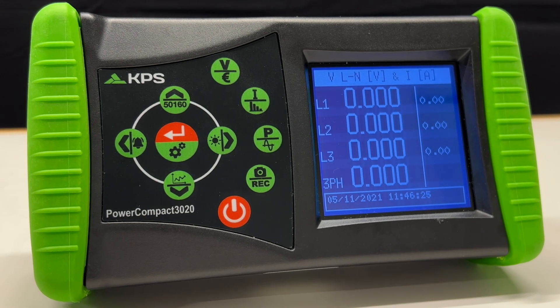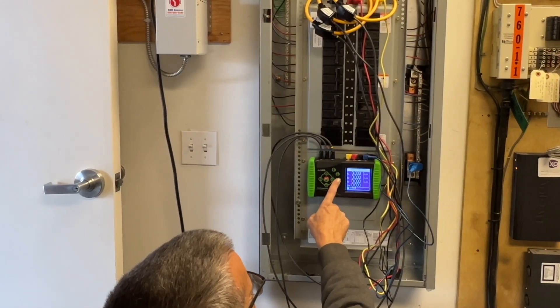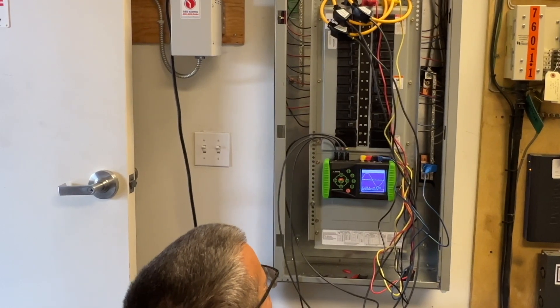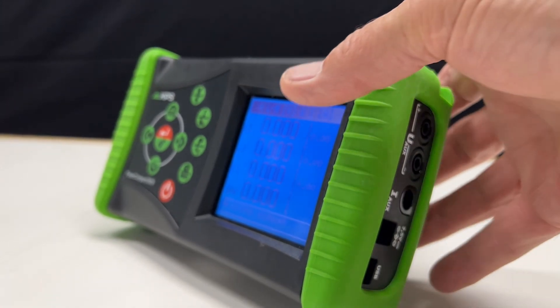It displays and transmits all parameters of the electrical system and is used by professional electricians, maintenance workers, energy managers, system installers, and those who just want to understand their power management systems better. The unit is shock-resistant and has non-slip rubber end caps for easy handling.